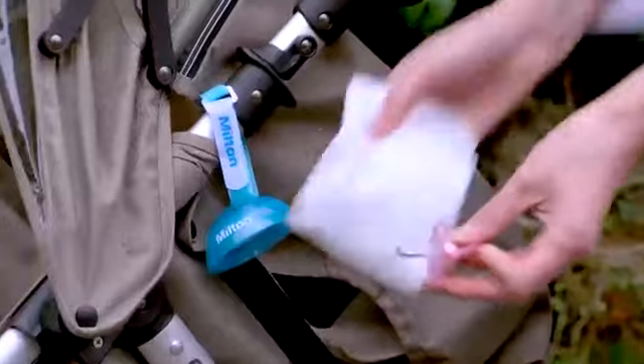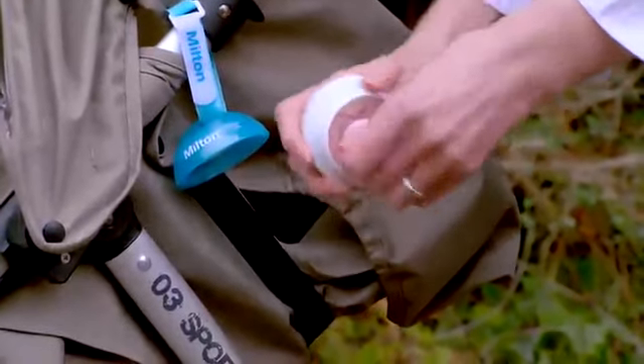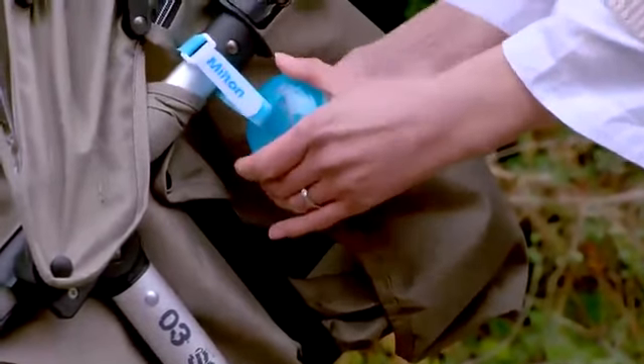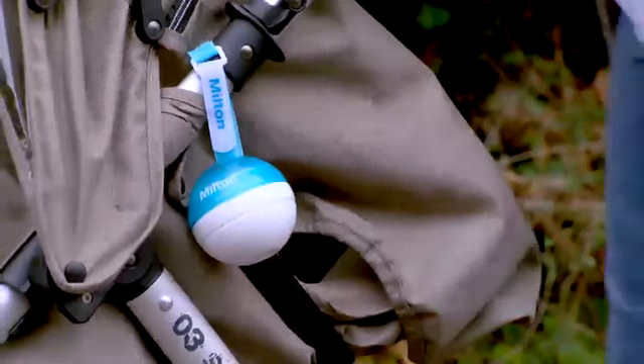Shake off any remaining solution. Wipe the dirty soother with a clean tissue, then slot it into the Mini. Press down gently and twist twice so the sponges clean off any dirt, then replace the lid. After just 15 minutes, the soother is ready to use, so you can always have one handy.